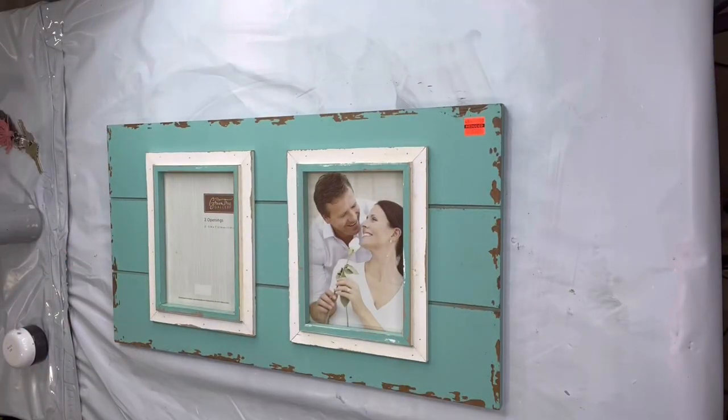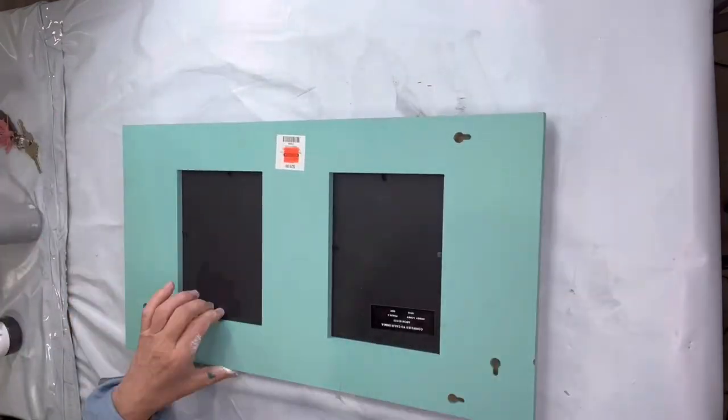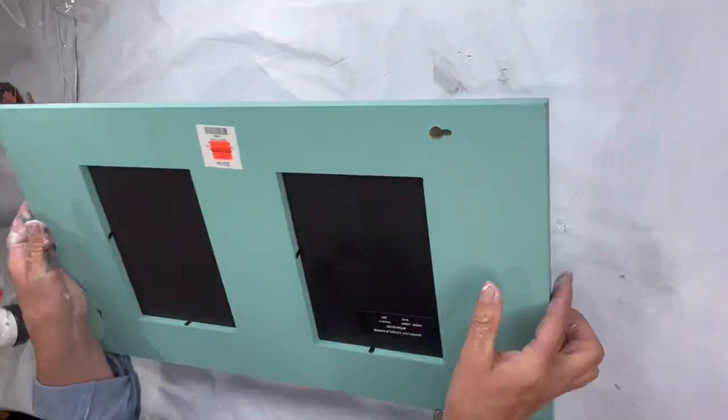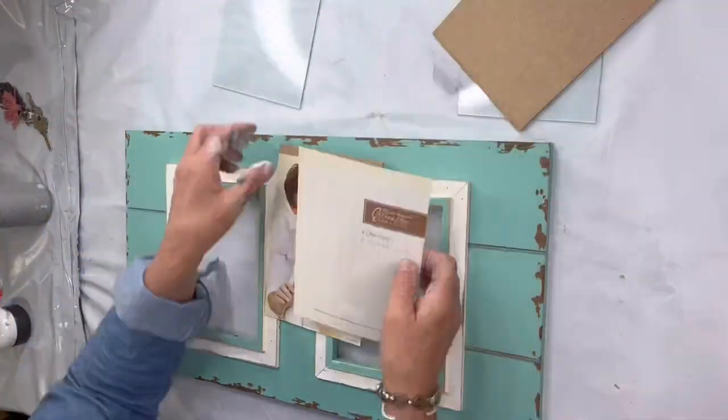I picked up this frame at Hobby Lobby. It was $7 on clearance and I just love the vibe about it — it had a beachy vibe. The color reminded me of either Higgins Lake or our turquoise.